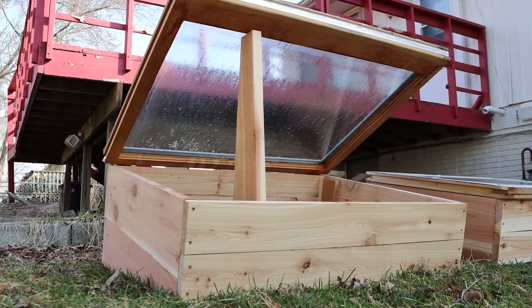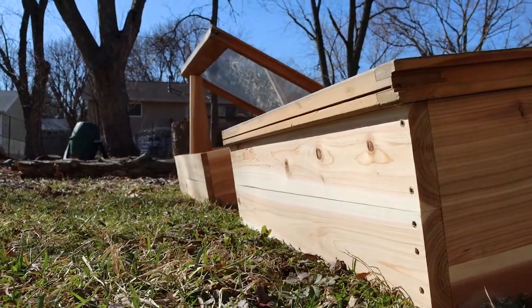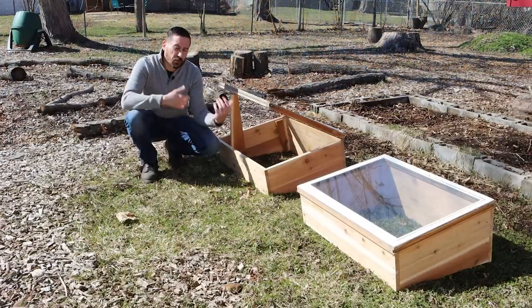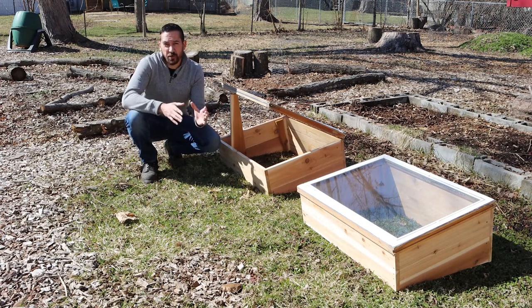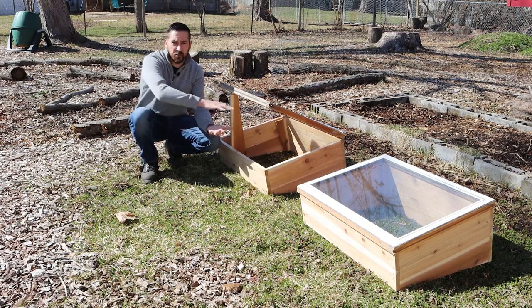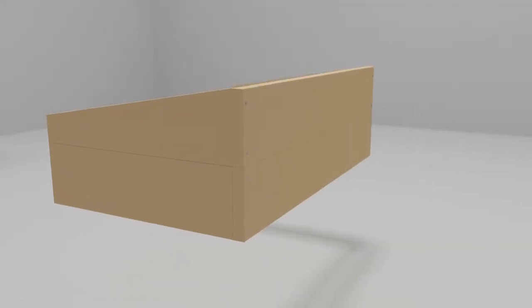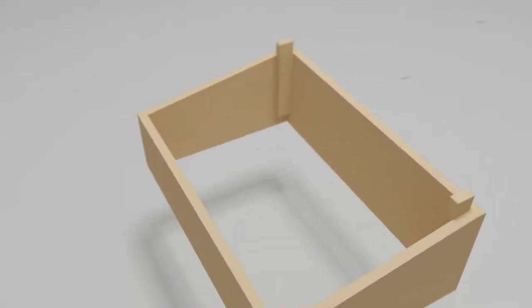A cold frame is an incredibly useful tool for any cold climate gardener to have. Cold frames offer protection from pests, they enable you to extend your growing season earlier into the spring and later into the fall, and for some really cold hardy crops you could even keep those going all through the winter with enough extra protection inside. In this video I'm going to show you how I built these two frames using long lasting cedar wood and some old windows that I picked up for cheap at the local used hardware store.